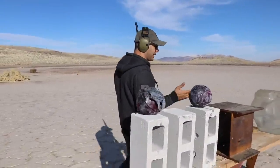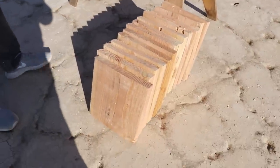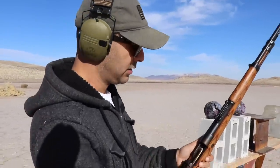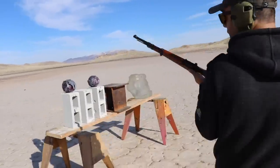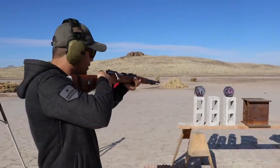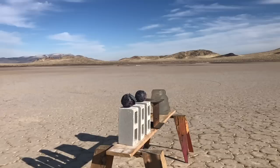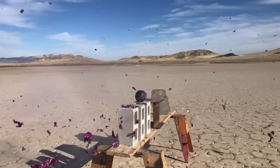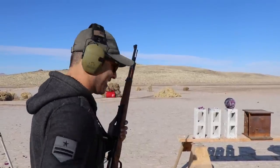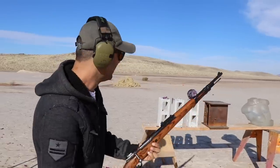So I've got a bunch of stuff lined up over here: some cabbage, cinder block, steel, ballistic gel from the FBI standard, and some wood. All kinds of elements. Again, 8mm — we'll shoot some cabbage. That's gonna be a nice salad! One more cabbage — that was fun.